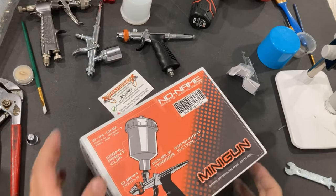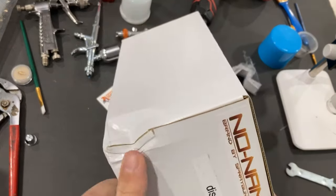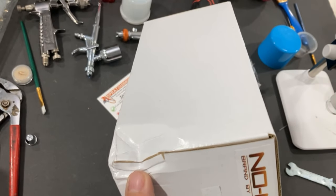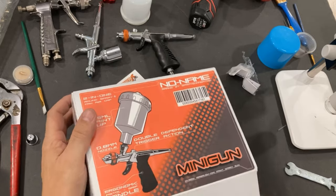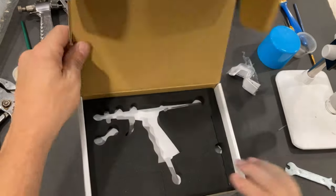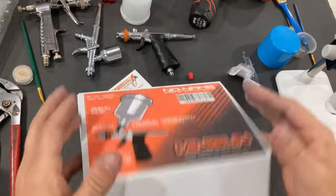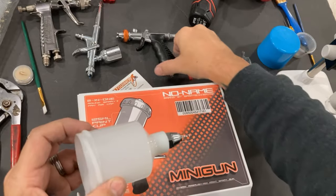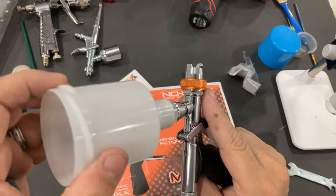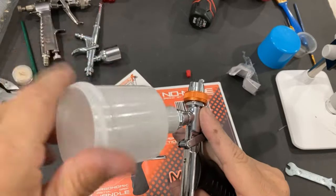It's going to come in this packaging. Yours won't be damaged — mine was actually discounted because of a little crush on the box, so I saved a few dollars. It's going to come well packaged. The reason this box is so large is because this is the cup that goes on this gun.